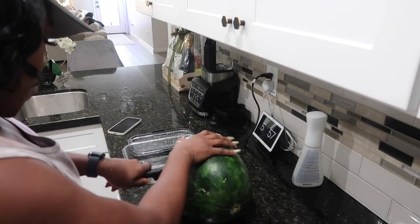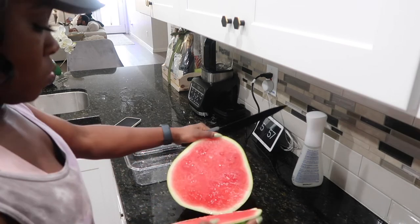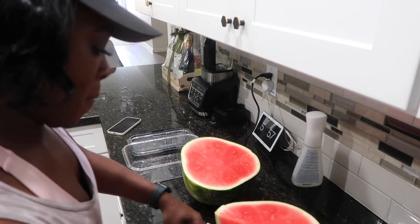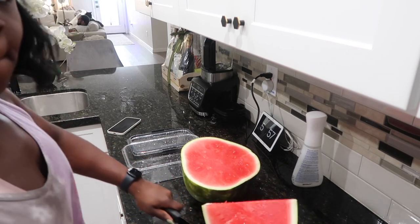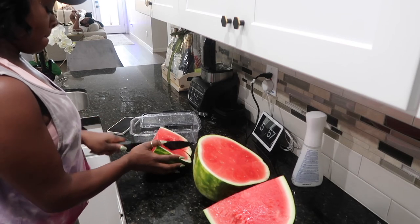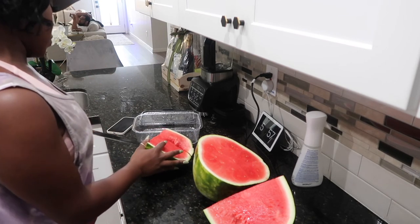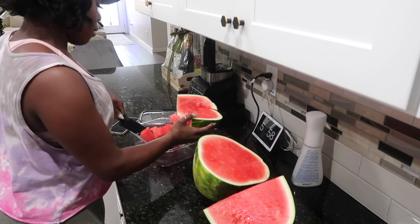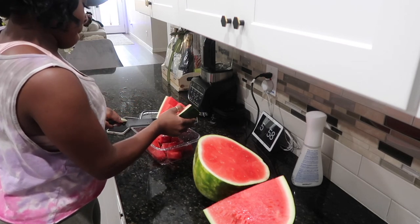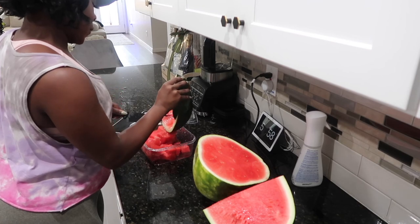Moving on to dessert — this is pretty much my last meal of the day. I love watermelon: you just cut it up, weigh it when it's time to eat, and it's so refreshing. I'm going to chop this big watermelon into about three bowls. Because it's a fruit you do have to watch the natural sugars, but just having a few pieces gets you really full. That's why I love it as my last meal or snack — it's easy and you don't have to worry about being hungry after.